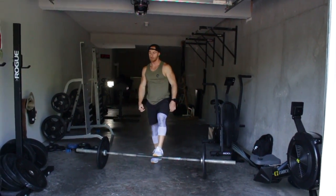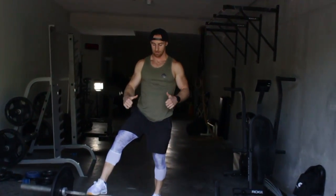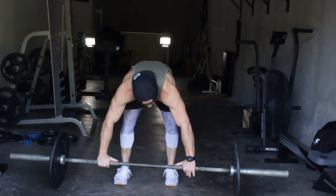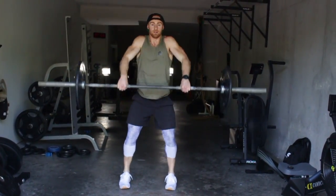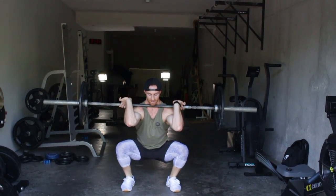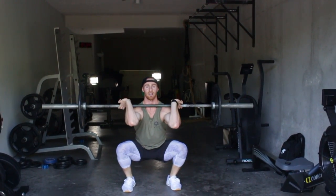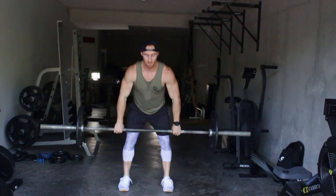As you get into the rhythm, think about jumping back and moving your feet out. Notice how every time I'm landing with my knees out, my posture's upright, and the barbell is on my shoulders.